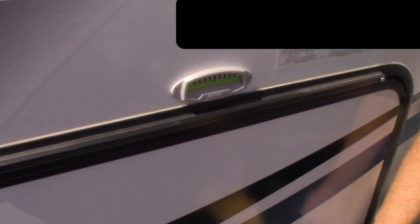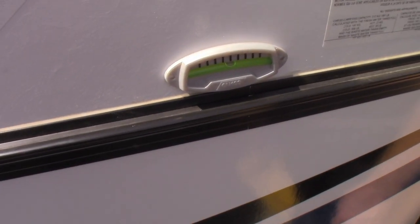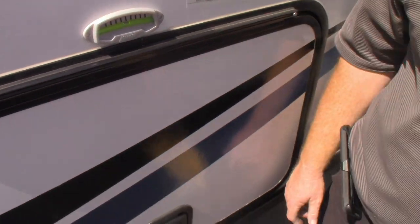Anyway, that's how you install these. Hopefully that makes things a little bit easier for everybody to level your unit when you get to your camping site. Have a great day, take care, and catch you in the next one.